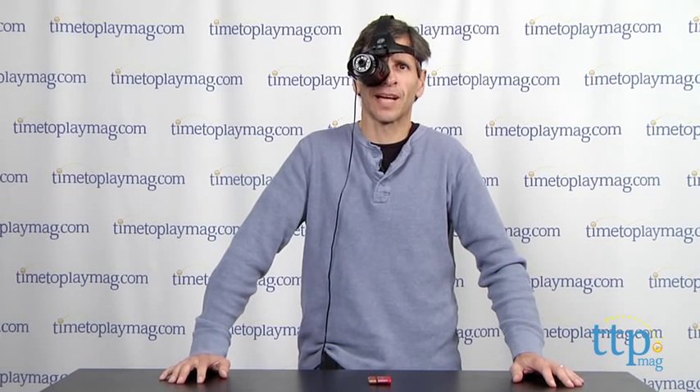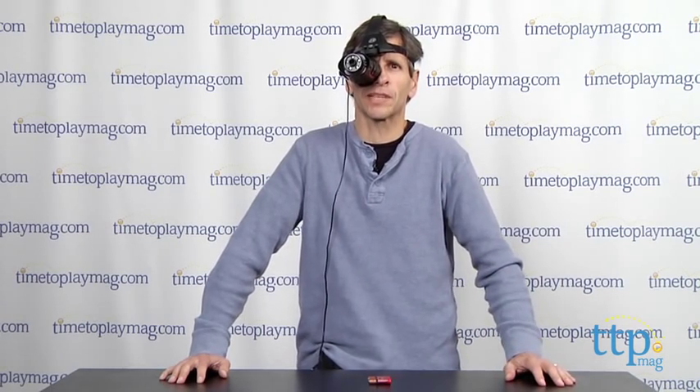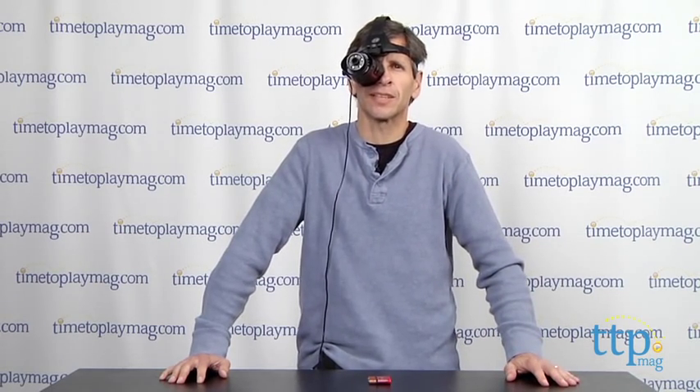Hey, this is Jim from TimeToPlayMag.com, and this might look a little bit awkward. It feels a little bit awkward — they only have one eye covered — but it's actually a pretty cool toy. It's the Ultimate Night Vision from Spin Master.